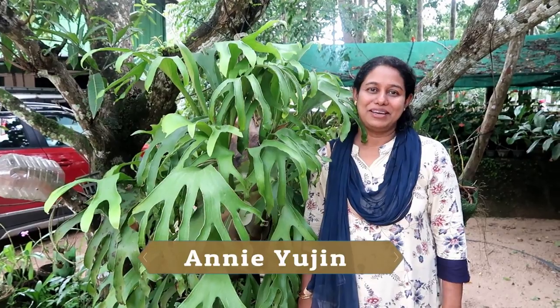Hi friends! Welcome to the YouTube channel of Tips for Happy Life. I'm going to tell you about this video. It's called Yurikasit, a symbol.